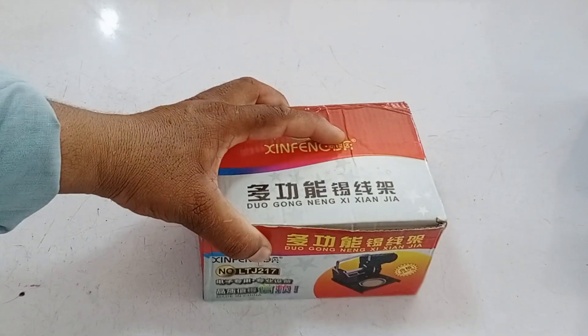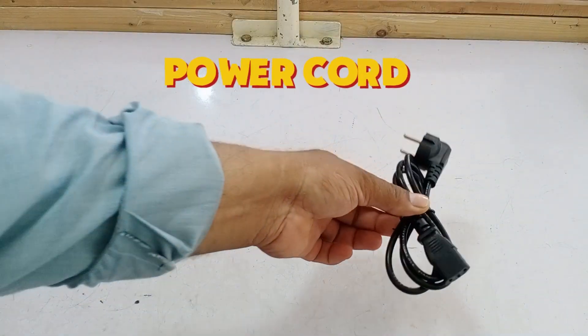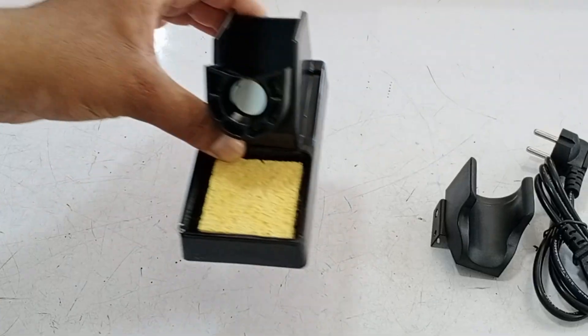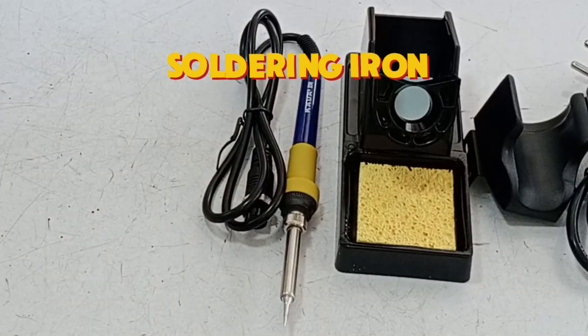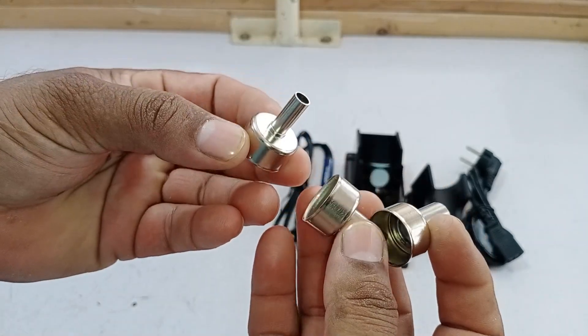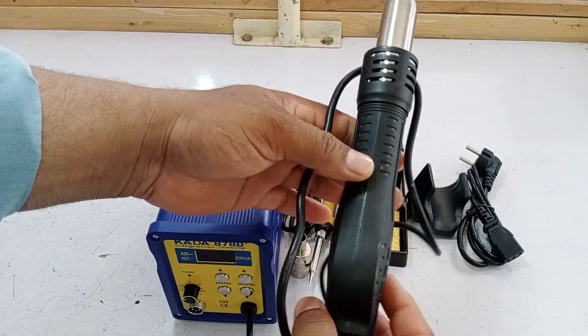The first thing we have here is the stand, and I'll explain its use to you. Then comes the power cord, which is a power supply cable. Next is the stand for the hot air blower. After that, there's another stand which is for the soldering iron. Then we have the soldering iron itself. After that, we have the hot air reducers, which come in three sizes. Finally, the main item is the soldering station with the hot air blower attached to it.